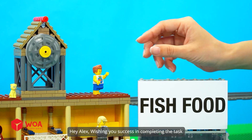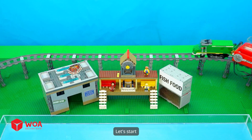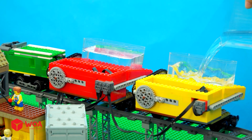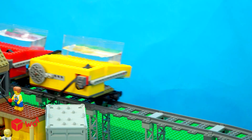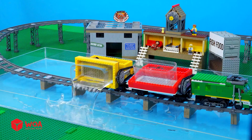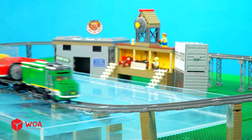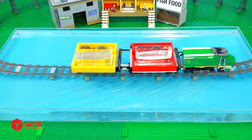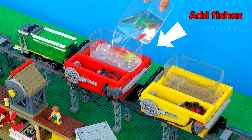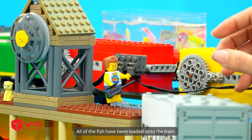Hey Alex, wishing you success in completing the task. I'll try my best. Let's start. Add water. And more. And more. All of the fish have been loaded onto the train.